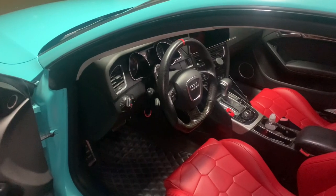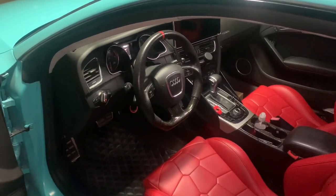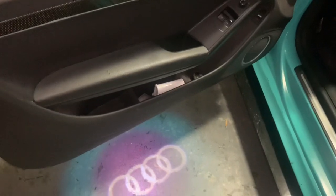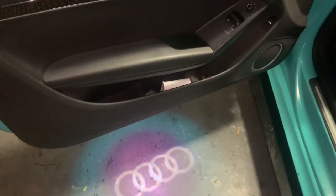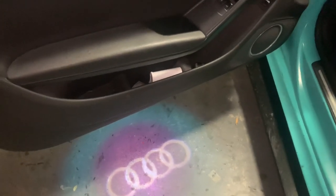This video is going to be a pretty simple video. It's going to talk about how you can update this light on your car. This is going to be a door light, and this light upgrade can apply to Audi A3, Audi A4, Audi A5, Audi A6, Audi A7, S5 — you get the drill.